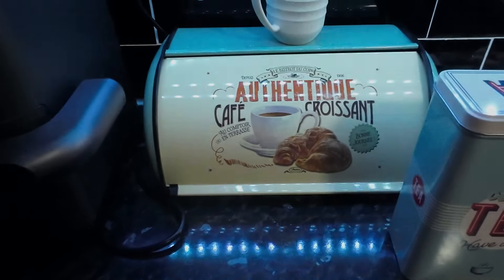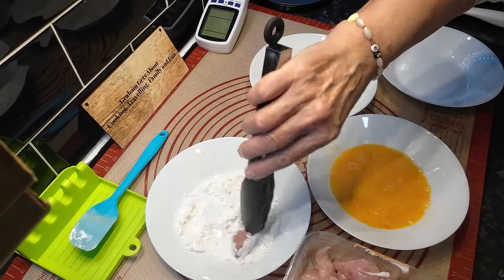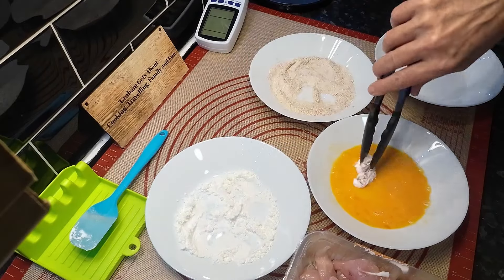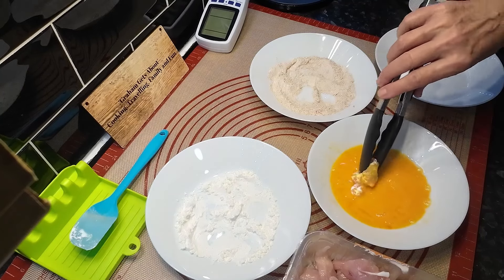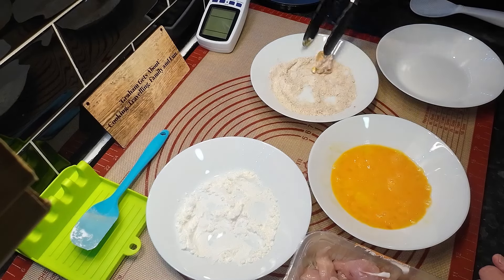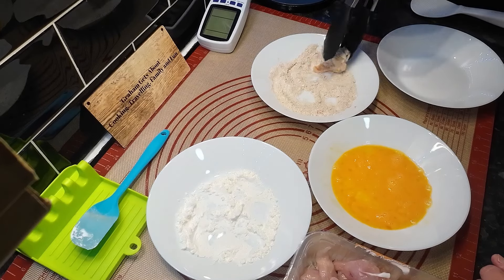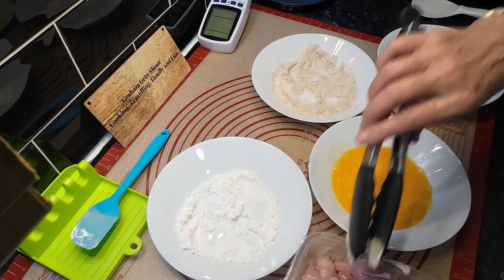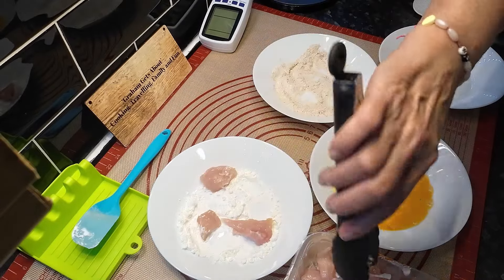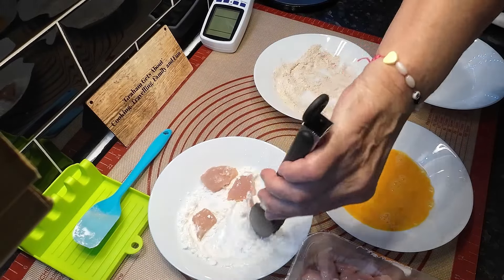Right, now let's get on with this. First into the cornflour because this makes it all crackly, then into the egg, then into that plain flour mixture with the paprika and the pepper - just get a nice coat on that. If we're not happy we'll do it twice but I think we'll do it once. Then pop that in there. I'll just do a few at a time - if not it's going to be a long video.